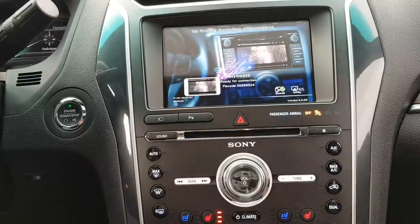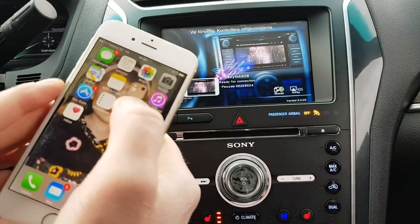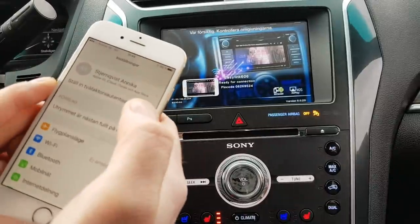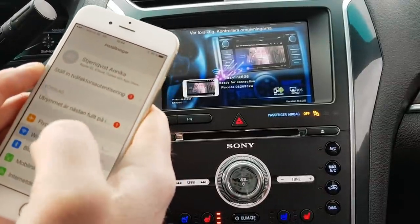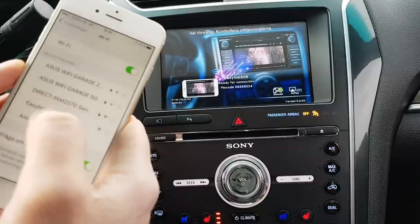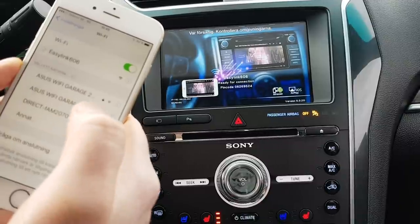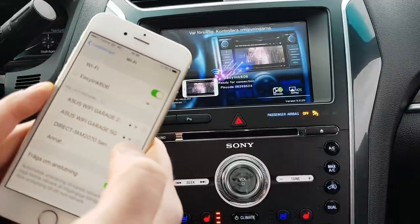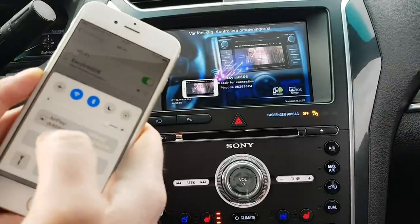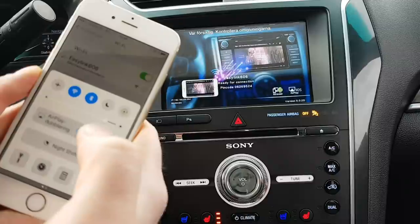I'm going to show you the iPhone setup. You go into your phone's settings, then Wi-Fi, and connect to 'link 606'. Wait to get connected. Then go to AirPlay and select 'link 606'.